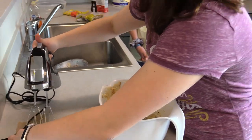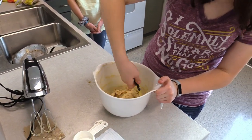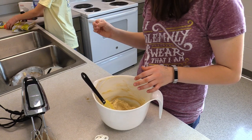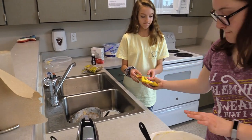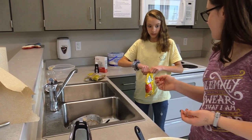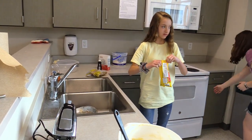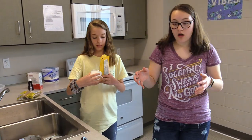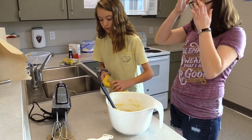Once you're done with the hand mixer, make sure all the sides are scraped down. Then add the chocolate chips — about one and a half cups. If you want more, have more; if you want less, have less.